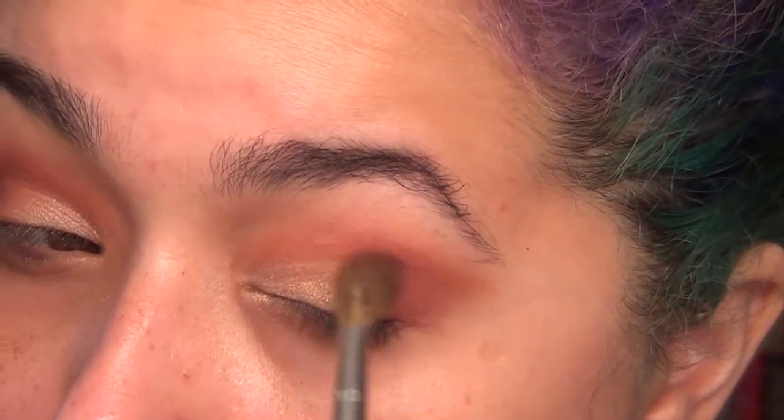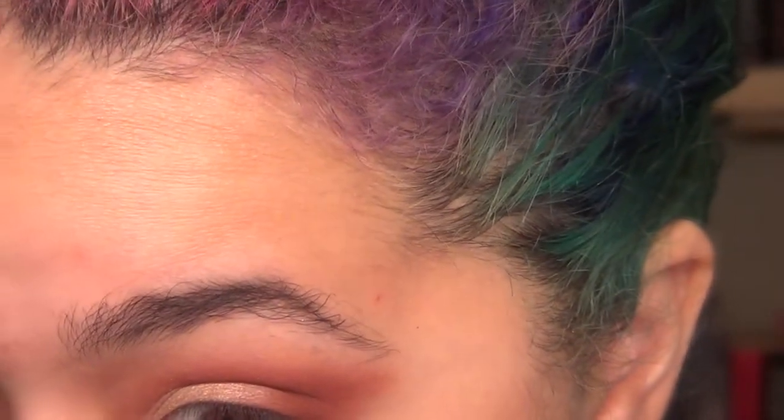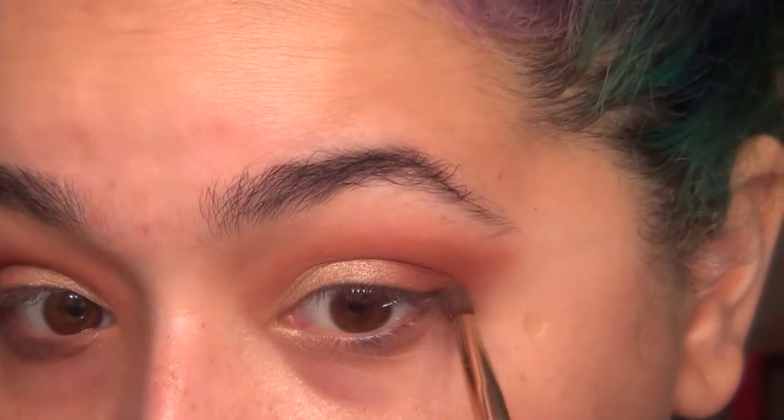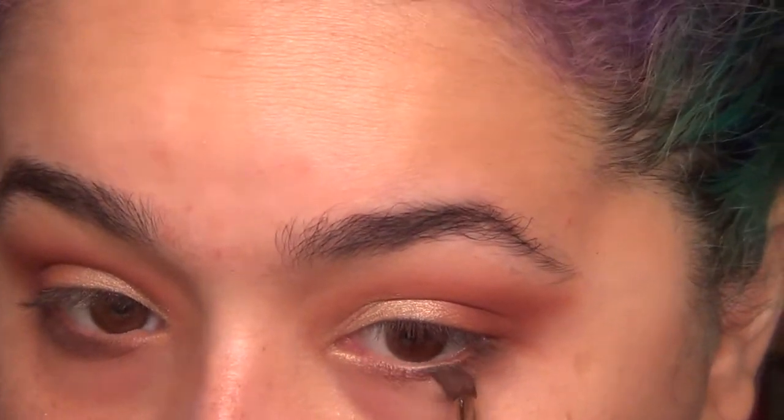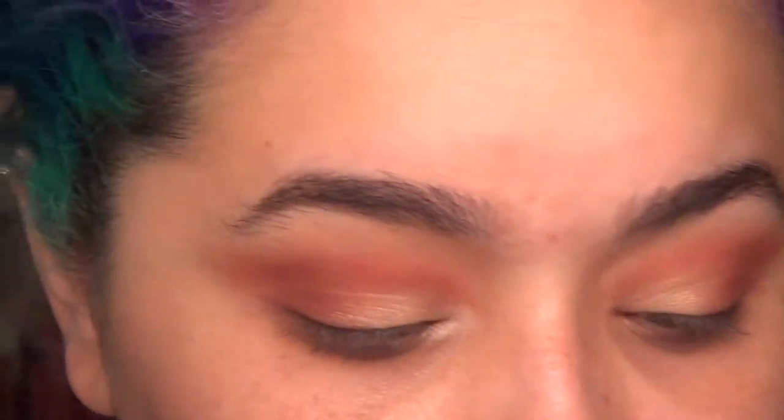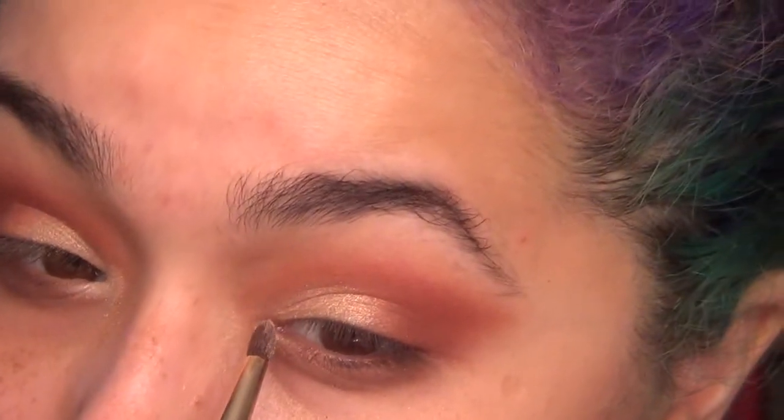I had a Red Bull a couple hours ago and I'm really hyper. Then I went and took a darker brown shade on my lower lash line and just kind of blended it out — it kind of acted like lower lash eyeliner. It gives you a softer look, so if you don't want something super harsh, you can still get that effect without the harshness.